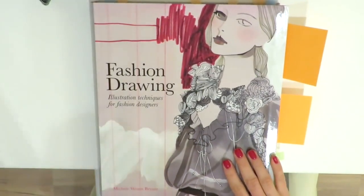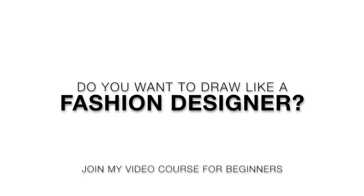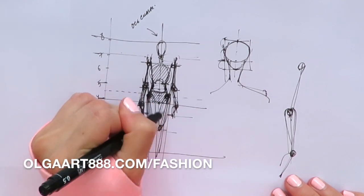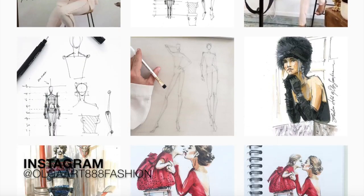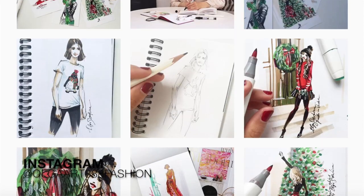Alright, my friend, I hope you enjoyed this video. Please give it a thumbs up, and if you want to learn how to draw like a fashion designer, please visit my website and check out my video course on it. Also, subscribe to my Instagram, olgaart88fashion, and get everyday inspiration through my posts and stories. See you there! Thank you so much for watching. Please subscribe to my channel and share this video with your friends. Bye for now!